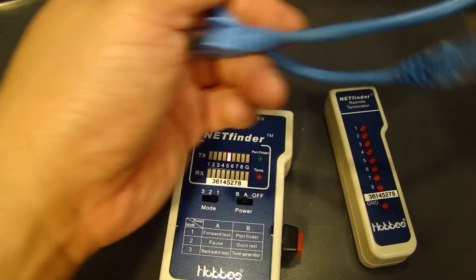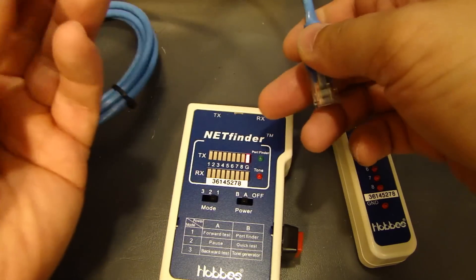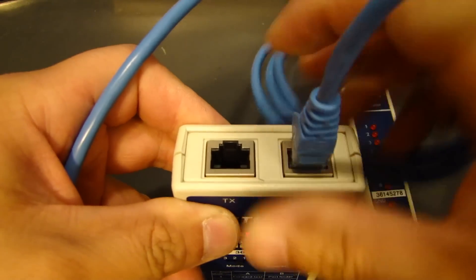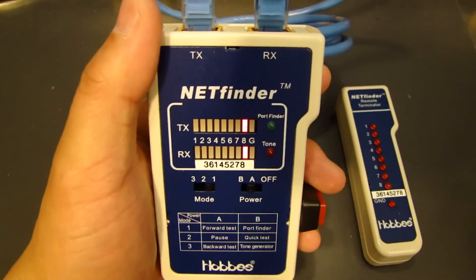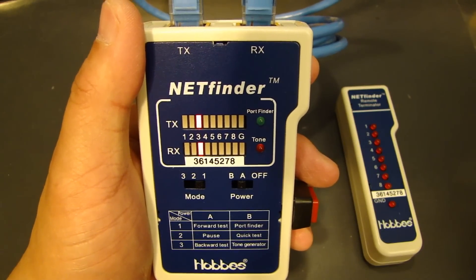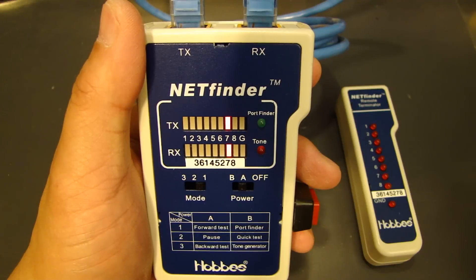I have a straight-through cable here. I'm going to plug one end into the transmit port and the other end into the receive port. With a straight-through cable, you'll see it scroll through pins 1 to 8 as it should.